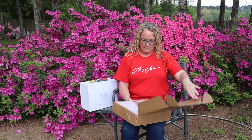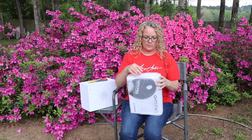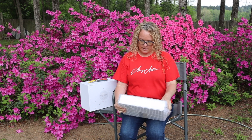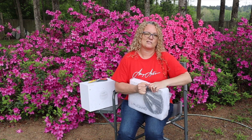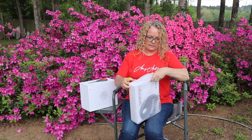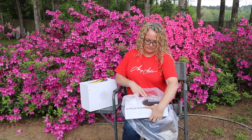Here we go — the QHYCFW3. As you can see, all companies are very creative on naming these things. So it is the filter wheel version 3. I'm curious which size did they send me. This is like Christmas — you can't really open it without a little knife assistance.